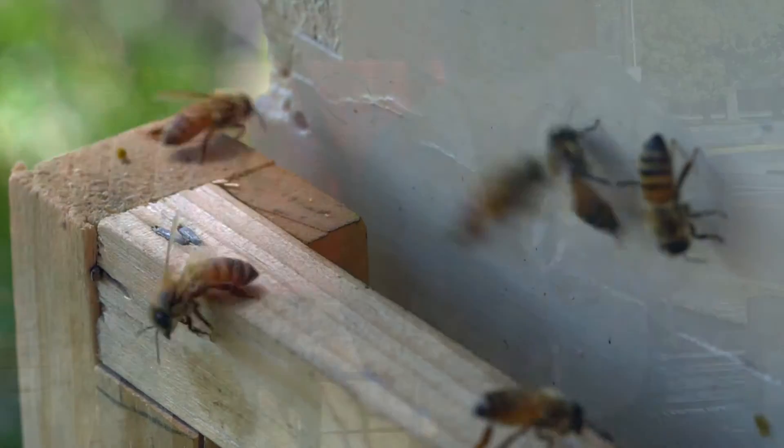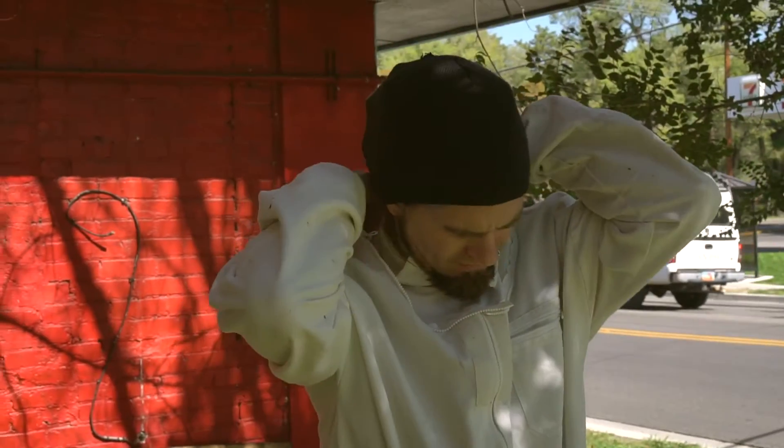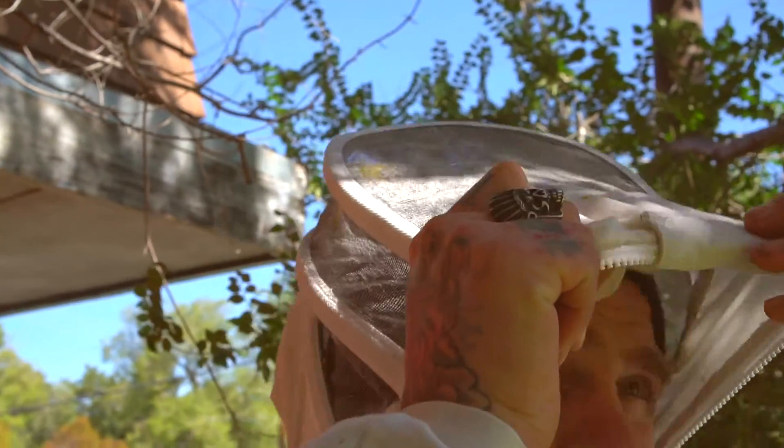First, we put on our cool beekeeper jackets that have special hoods to protect us and most importantly the bees. Isn't it cool?